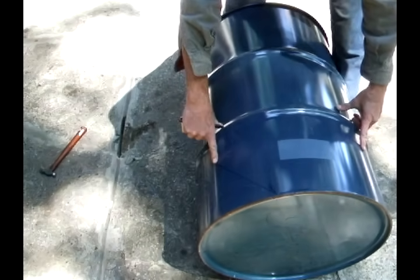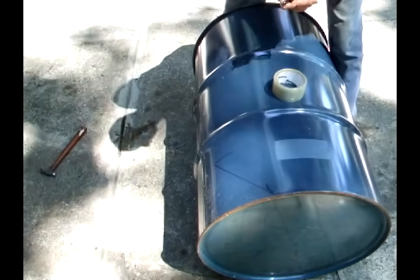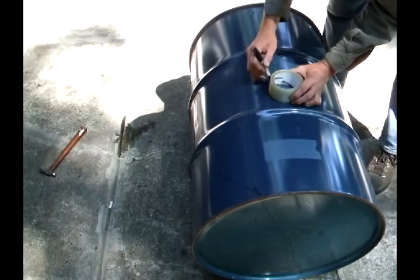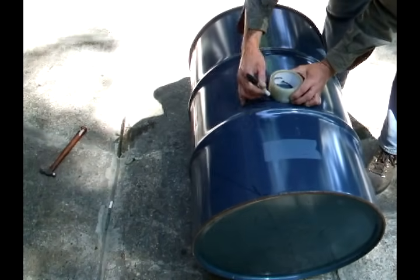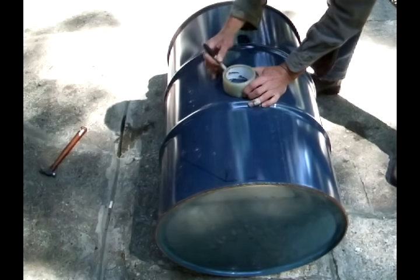Once you've found the center point between these two, you want to take your roll of tape, set that there, and make another round. Turn the barrel and do this in four places.